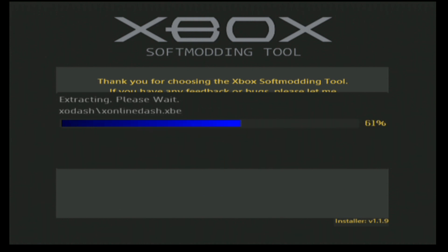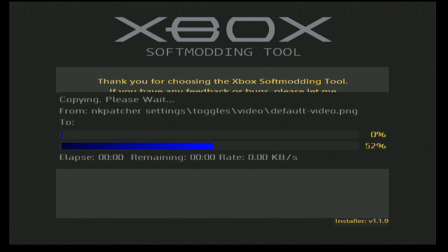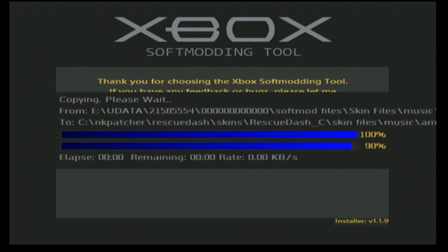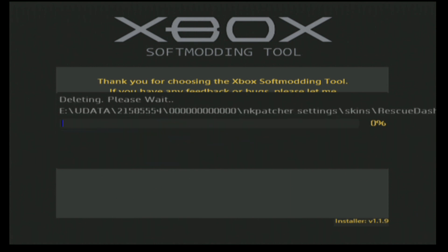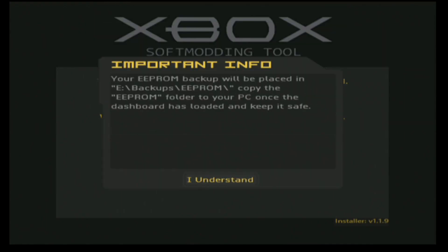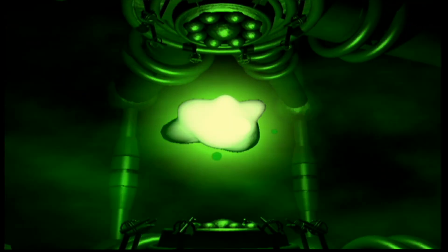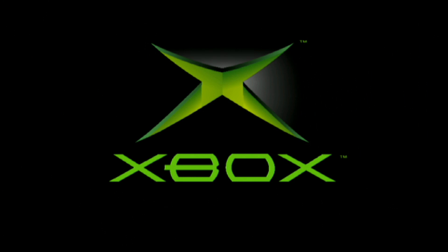Start loading the files — doing this in real time so you can pause the video and follow along. There we go — the soft-modded console will now reboot. Eject the disc and it will show the grey dash.